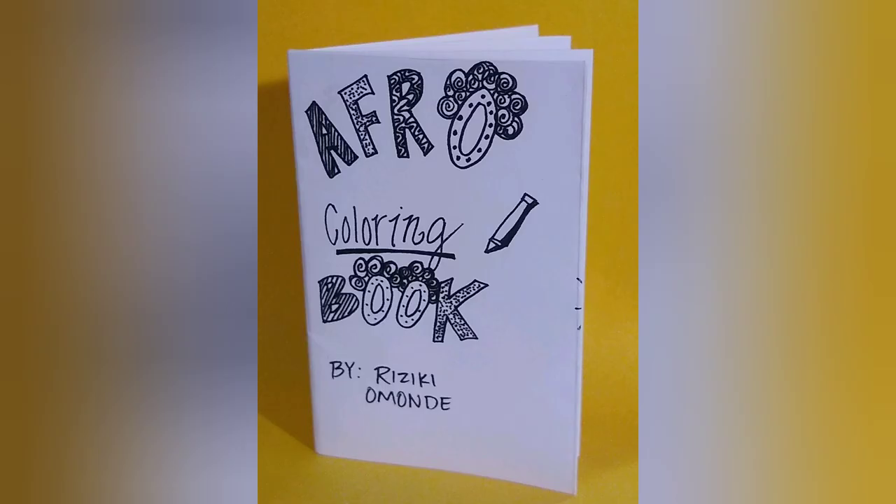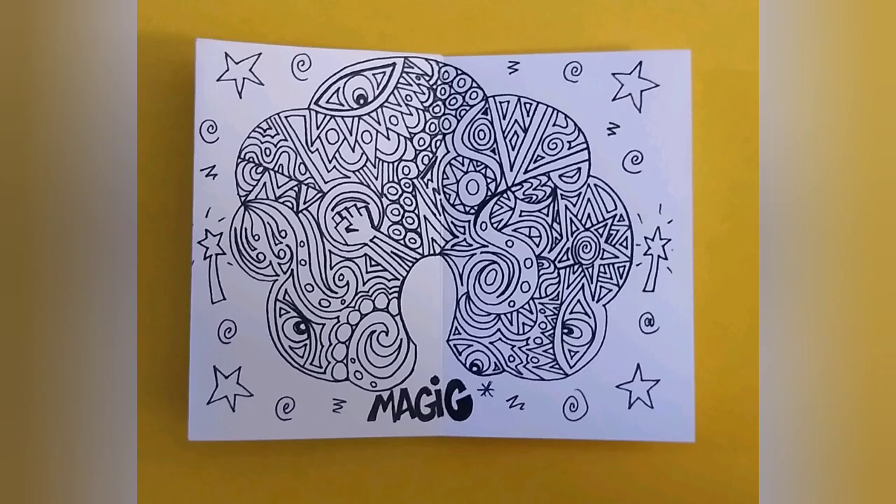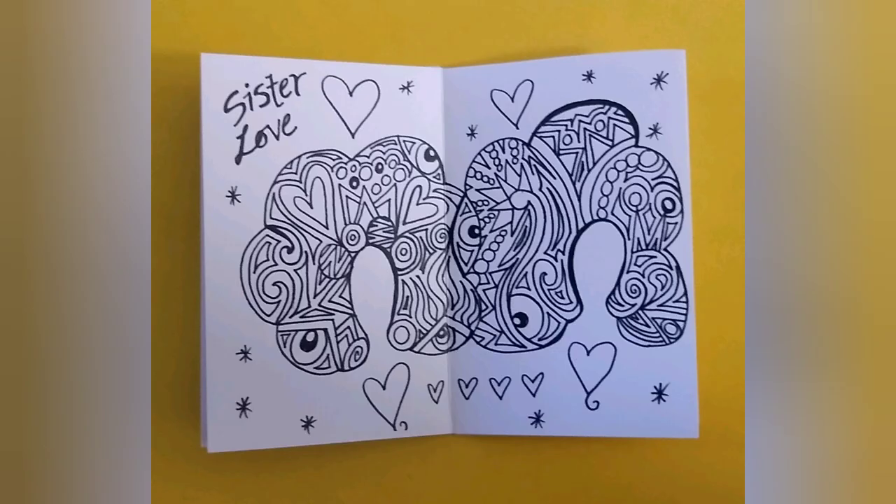Or you could go the interactive route, like Rezekiel Mondi did with her Afro coloring book. Her images are energetic and lively, and they feel almost like a maze for your eye to wander through, which makes perfect sense for a coloring book. I also really like the way that she used two-page spreads, which makes a very big visual impact, even on this small scale.